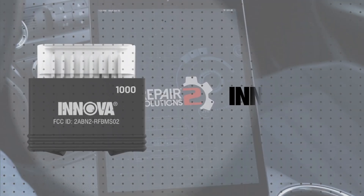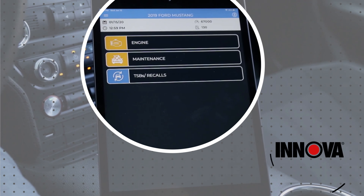On top of that, if you want the scanner to turn your phone into a second set of automotive gauges, that is an option.